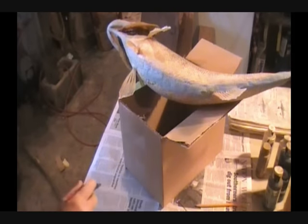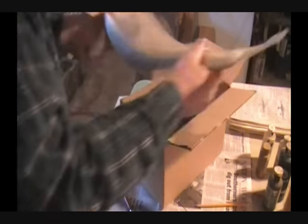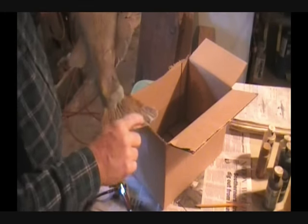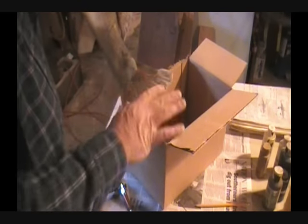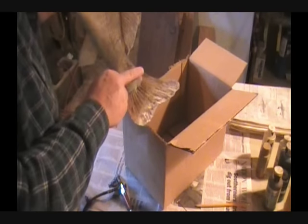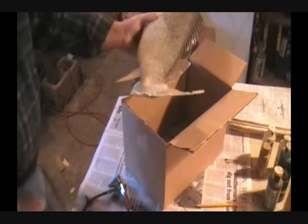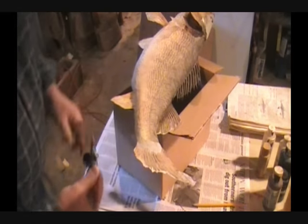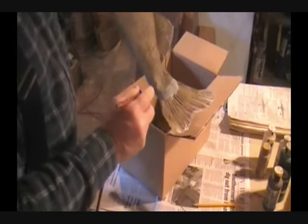We're back here with this walleye that we started. What we're going to do is we're getting ready to paint it. On the fins, like this tail fin, there were a couple of broken fin rays. I took a pencil and made some light lines so they'll blend in. We want to darken up these areas around the head with a brown paint mixed with a little bit of black to shade these areas so they blend in better.